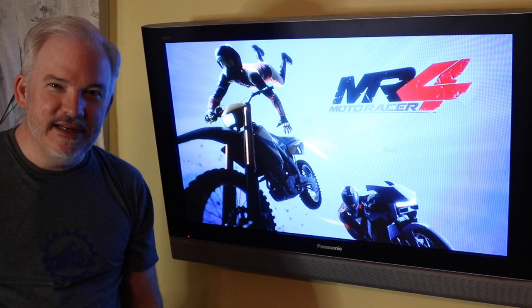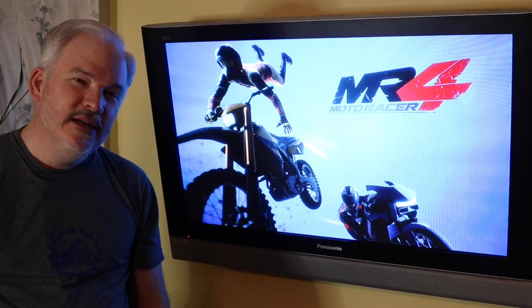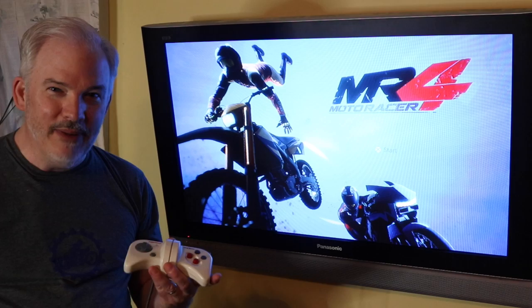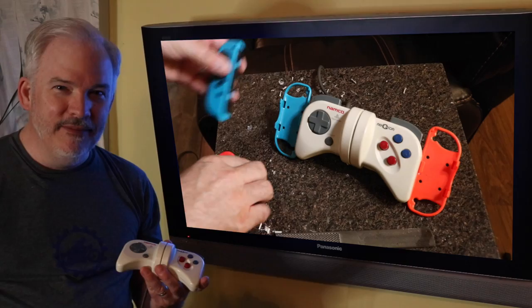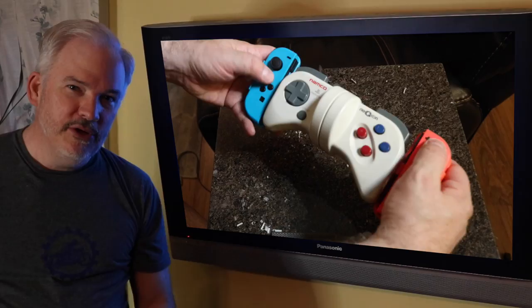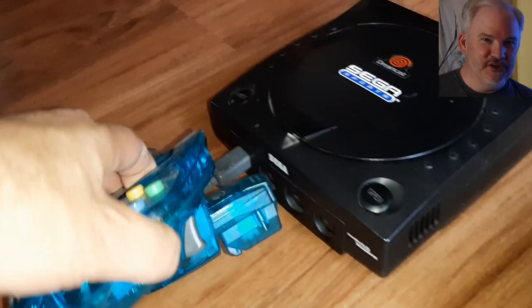You're watching Wired Up Retro, episode number 69. In today's episode we're going to be going into adding rumble to controllers. We'll touch on the history first, but eventually we're going to find our way into a controller mod involving a favorite of mine — the Nijicon made by Namco — which doesn't have rumble on board, but we're going to add some to play PlayStation 4 games.